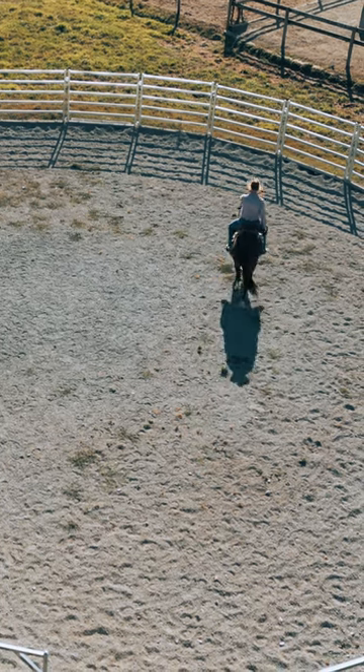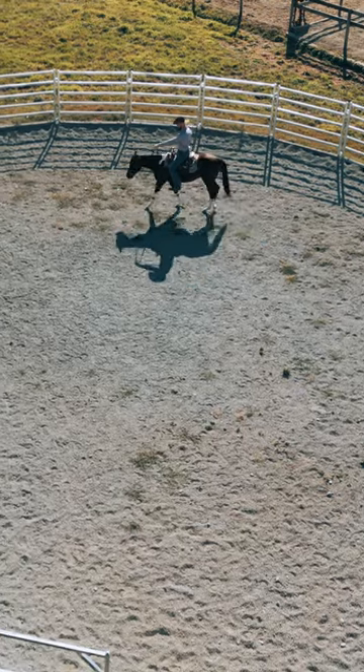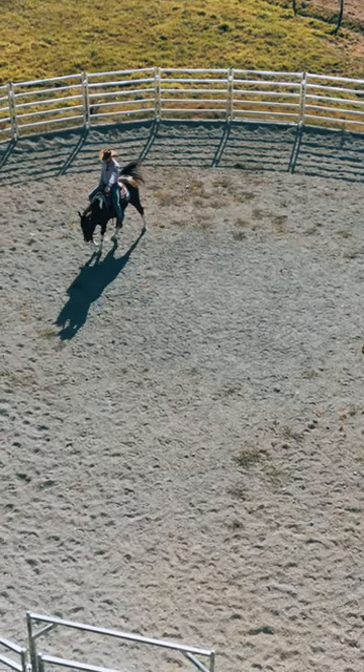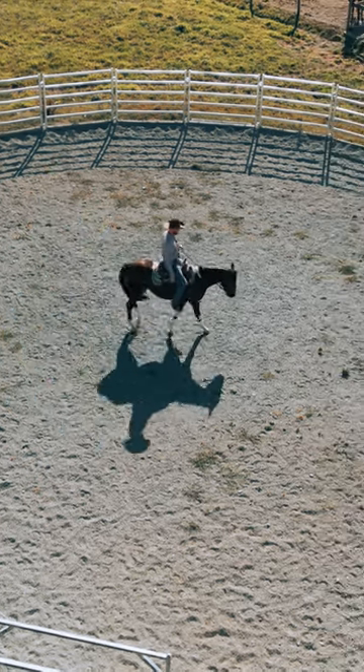You can get to the point where the further forward your hand goes, the less reaction you get from that steering. If I go forward with him, he should go over there and stay forward. If I draw my hand back and draw on him, he should come back.